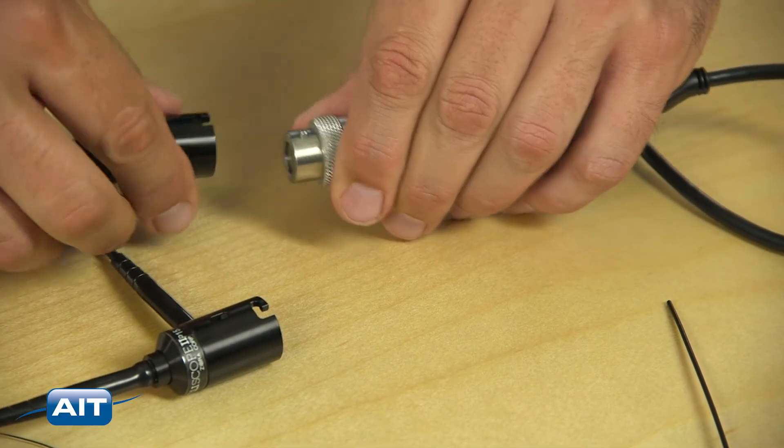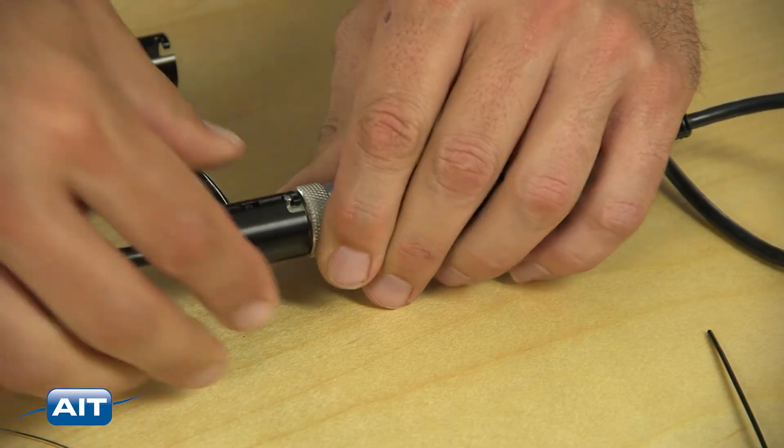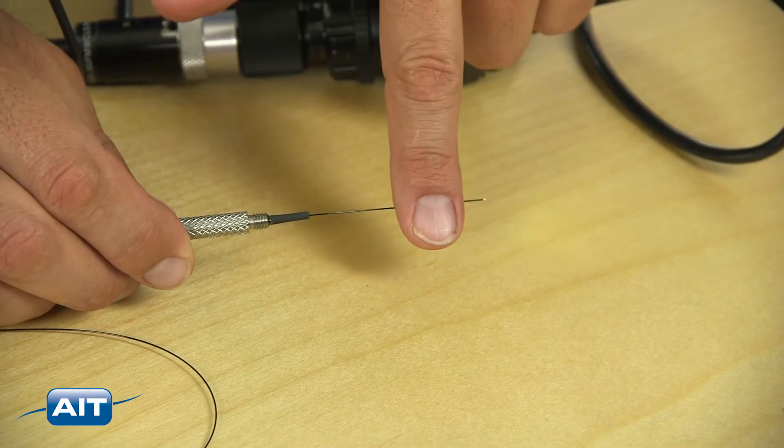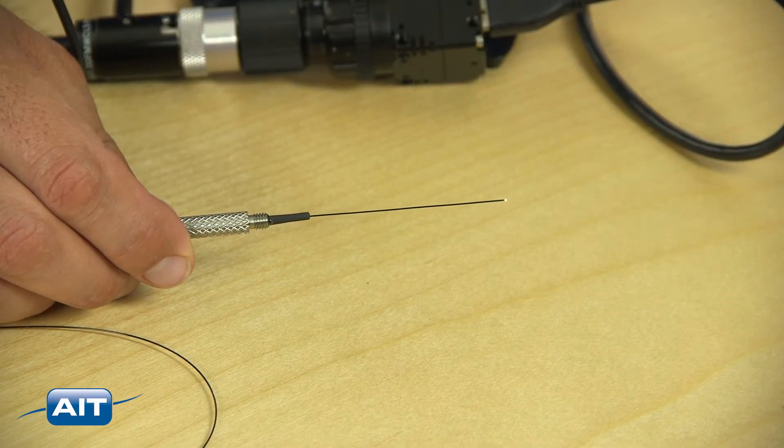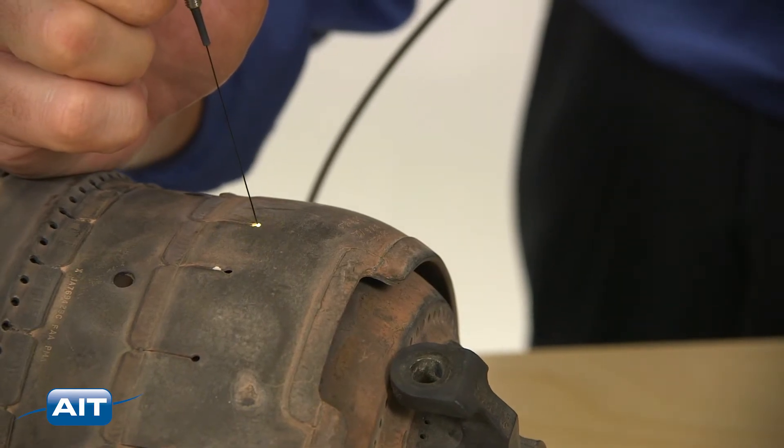A versatile system that allows you to easily interchange probes for your different applications. Flexible probe length allows you to snake around tight passages and corners. Send us your part and we will customize the ideal solution for you.